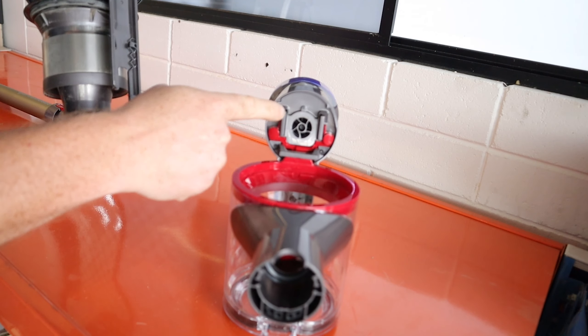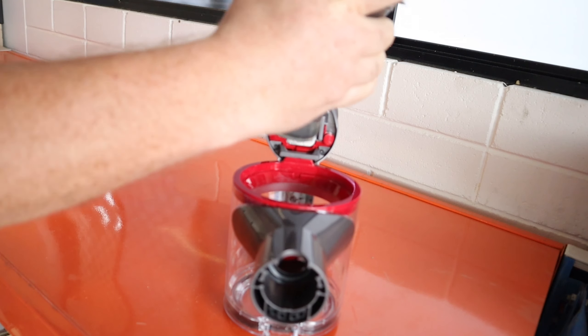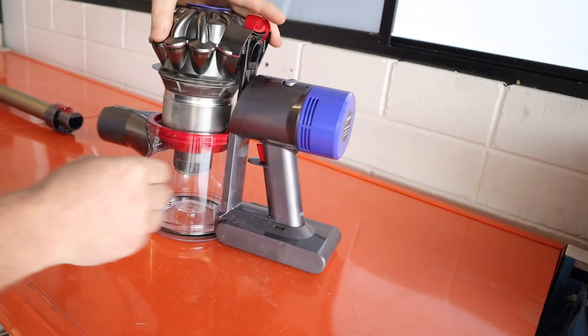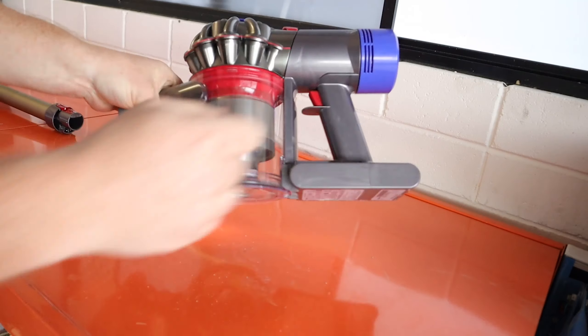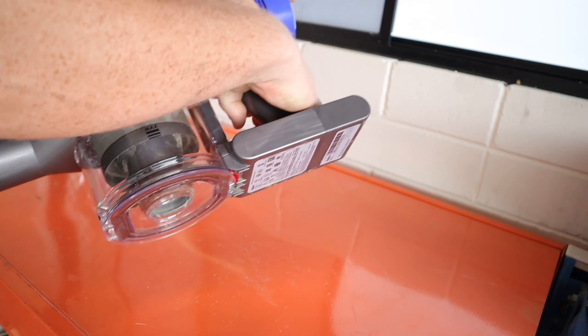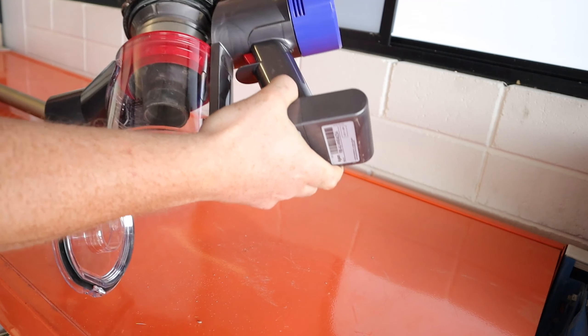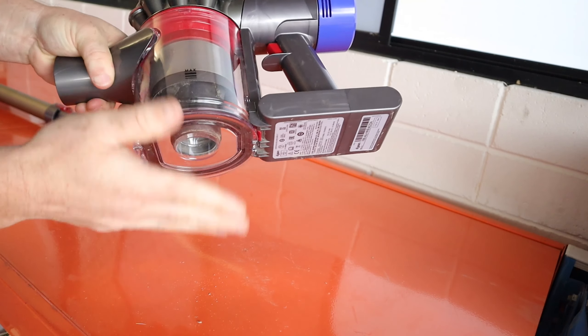Grabbing the cyclone next, take note of the little plastic tracks — there are two little plastic legs that need to slide down into that. Be careful, these things are a little flimsy. Once you've lined those up, click it down into place and away you go. Give it a little bit of a test just to make sure the bin is working correctly, then go ahead and reattach the stick and you are done.